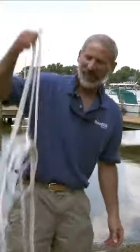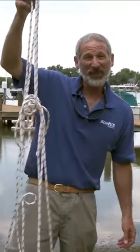Today we're going to talk about some basic line handling skills, starting with coiling a line. Because, let's face it, if you're pulling into a dock and you need to get a line quick and you reach into your locker and you pull out this, it's not going to do you much good.